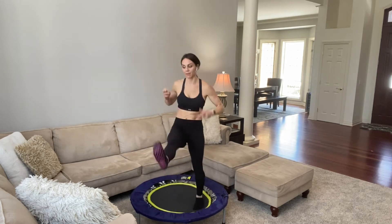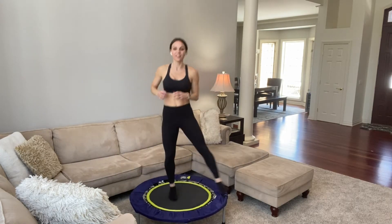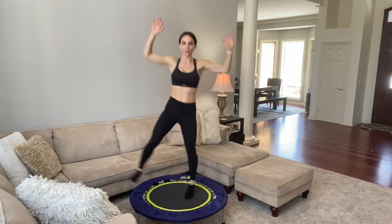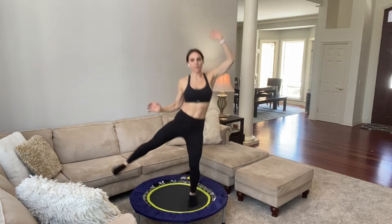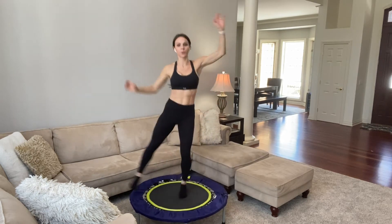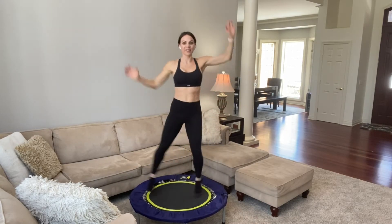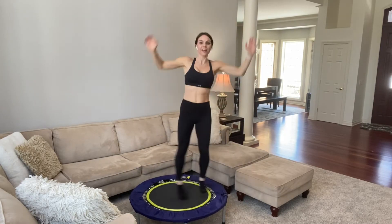We're going into side kicks or pendulum. Right, left — side to side. Same option as before: you can take the hop out. If you want to get your arms into it, you can do your funky monkey arms, but the leg is straight this time. Whenever you get your upper body going, you get your heart rate going even higher — upper and lower body together. I love working laterally because throughout our day we're walking forward. This gets us working all angles of our body.